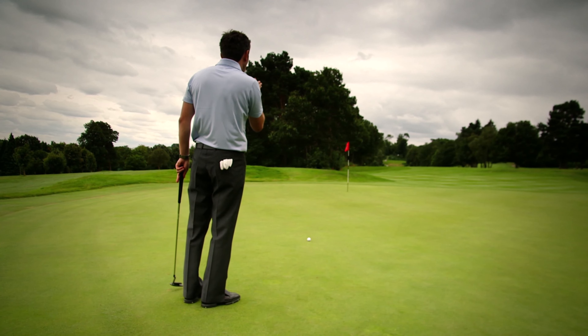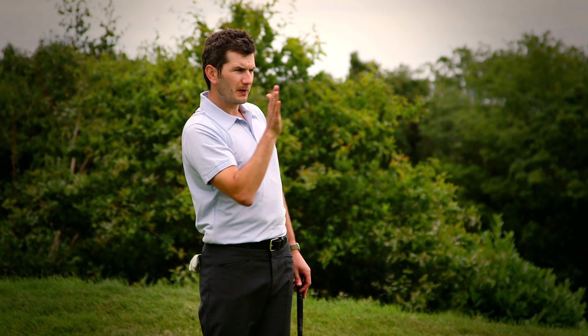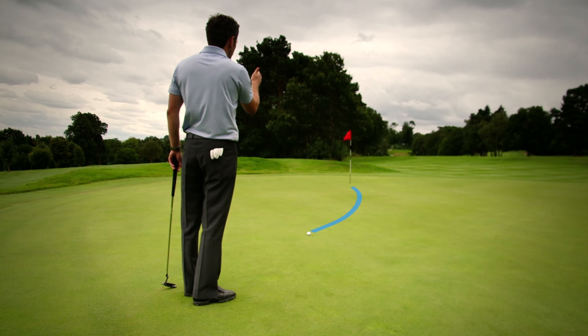On my last look at the hole, I will start to create in my mind the exact curve that I think the putt is going to take — bearing in mind that the putt will curve more as the ball slows down.